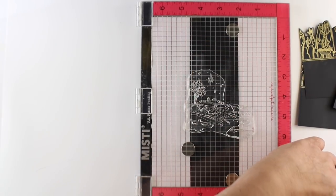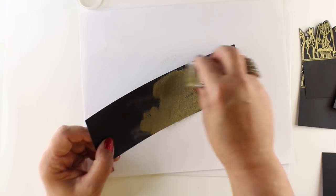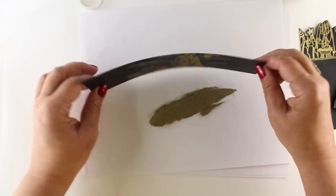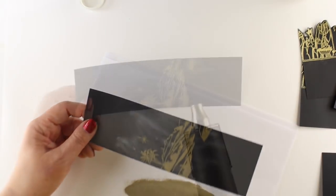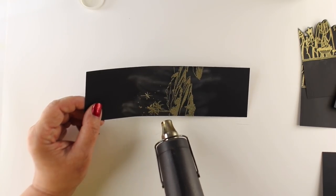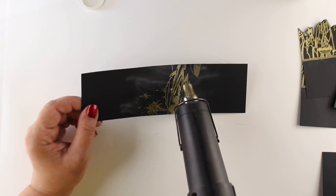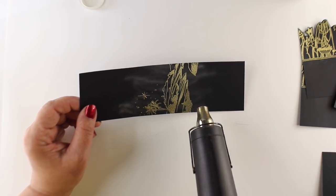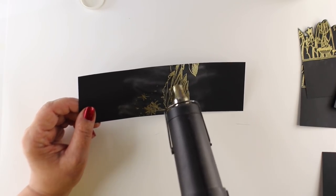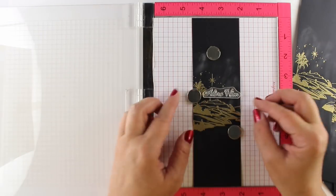I've de-staticed my paper, stamped it with my Versamark clear ink so that the embossing powder sticks, shake it all over it, and then heat set it. Note to self: I had to learn that I needed to move that piece of paper away before turning on the heat gun, because I actually blasted a whole bunch of powder across my desk on one of the attempts. I decided not to show you that footage because it was rather embarrassing. But that's what happens sometimes — you get busy making things, you forget to move something, and that's the way life goes.